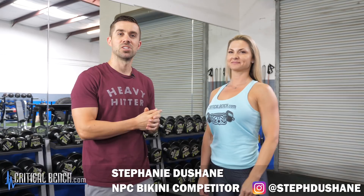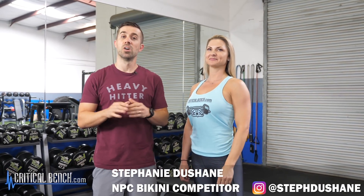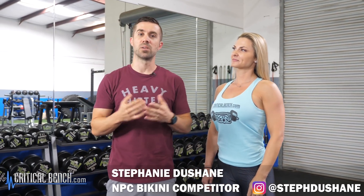Hey everyone, Coach Bryan, Strength Coach here with CriticalBench.com, and this is Stephanie DeShane. She's going to be taking you through four arm exercises that are built for beginners. These exercises are great to learn from but they can also be used for more advanced athletes as well. Pay attention to what she's going to be talking about, giving you some basic verbal cues to make you feel comfortable enough to use these on your own.